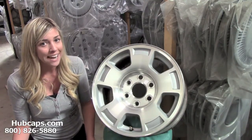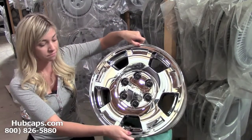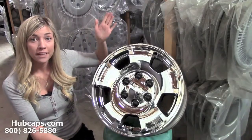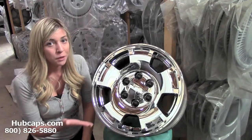Let's take a look now. So here's our chrome wheel skin. It fits simply right on top of your wheel — just like that. As easy as one, two, three. Now your wheel has gone from dull silver to beautiful and chrome.